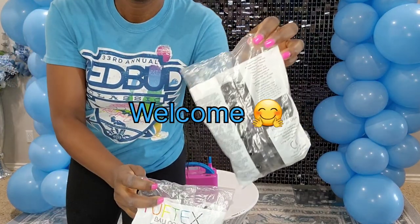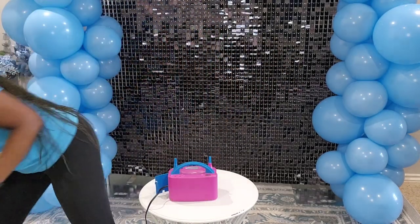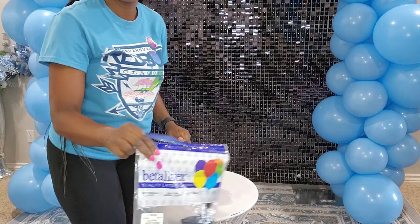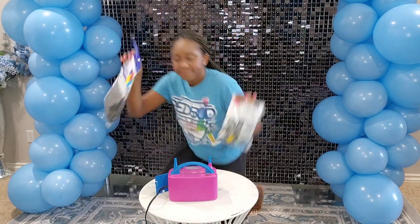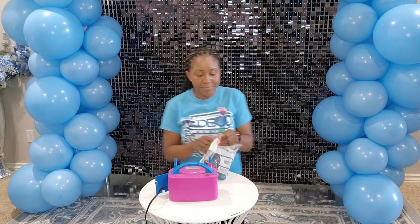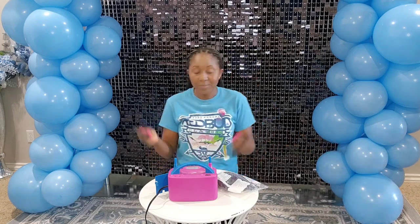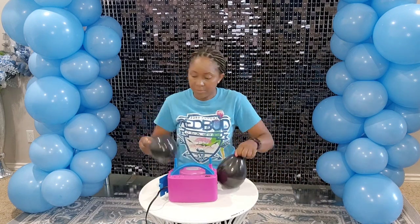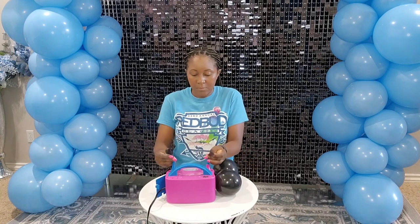Welcome to Soto Creations where we make your imagination a reality. Today I'm starting with my Tuftex and Betalitex balloons to give you this tutorial on balloon ropes. Eventually I'll compare the two balloons so you can see the difference, but you pick your balloon brand of choice and run with it.